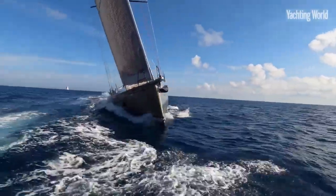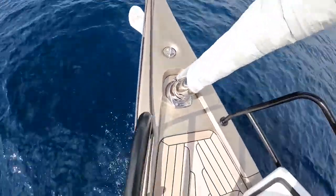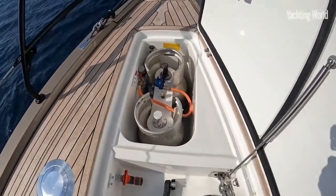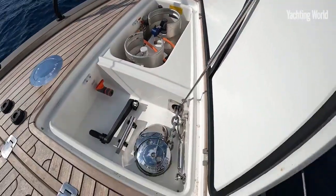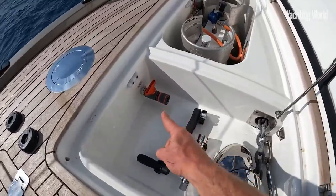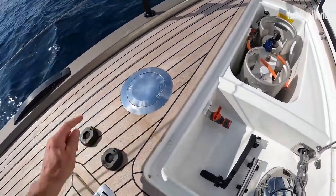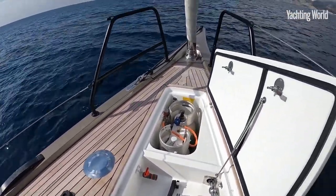You can see the long bowsprit here with the integral anchor roller, plum stem, and recessed furler. Dropping back, the anchor locker sits below the chain locker, which sits below a double gas locker, with the windlass set further aft and a deck wash system to plug in so you can wash your anchor chain. This boat has a Harken CLR windlass — you push each of these buttons and it revolves up out of the deck to use as a windlass for mooring.